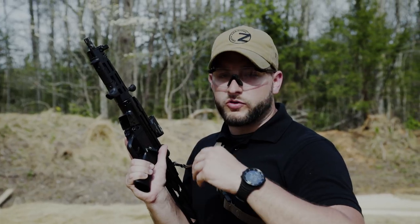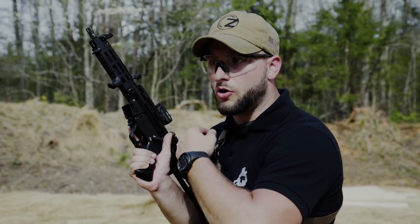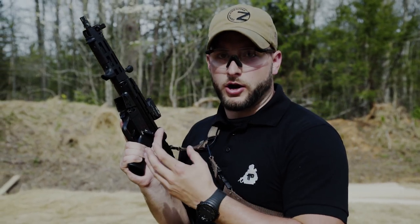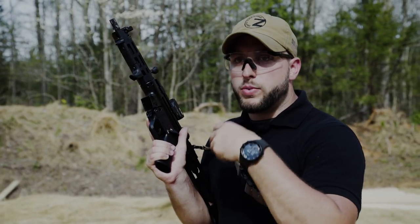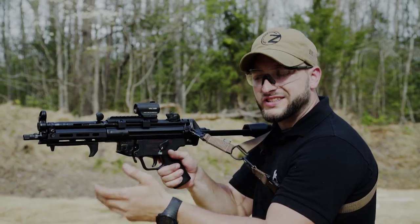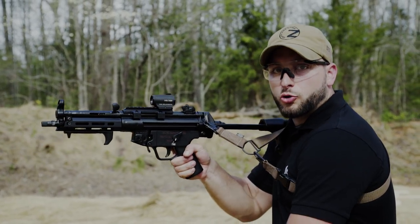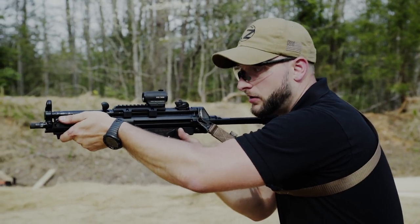That is easier said than done and usually involves training. I would suggest first doing a couple of bursts to get the feeling of the recoil, to know how much it brings the gun up and also to figure out the rate of fire. I try to bring it into balance with my recoil control, and with that kind of proper technique you can actually put all the rounds on target. Your stance and grip with full auto are very similar to semi-auto, but I suggest putting your main leg more to the back, going a bit lower, and leaning into the gun more. Those are the only differences.